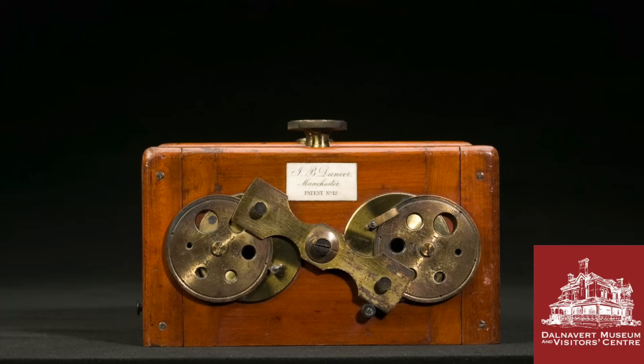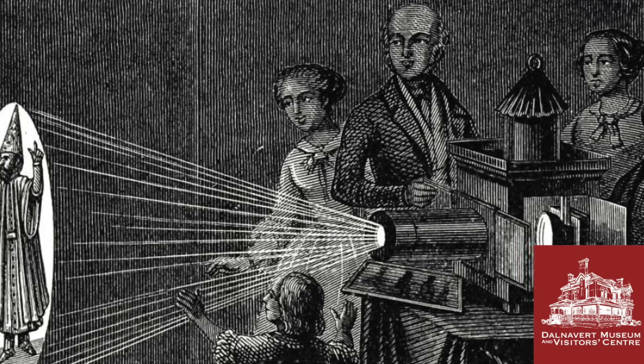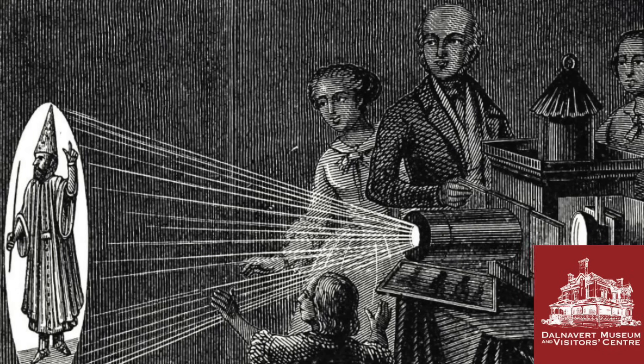Dancer was also responsible for a number of other innovations. For example, he patented one of the first purpose-built stereo cameras to produce stereographs — please check out the video on stereoscopes to learn more about that. He was also the first to introduce limelight to the magic lantern, producing the world's first modern large-format projector.